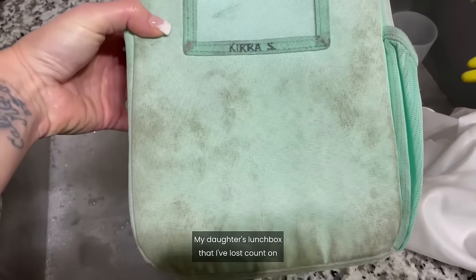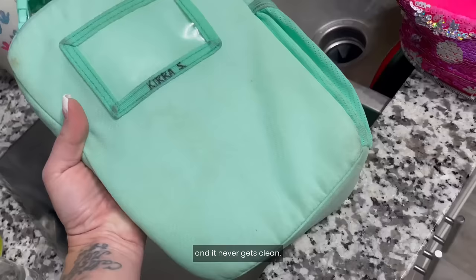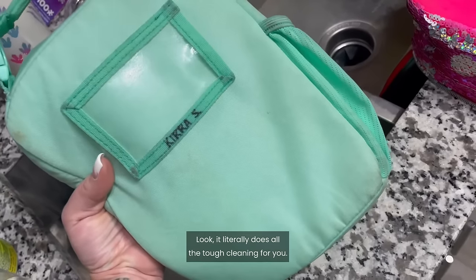My daughter's lunchbox that I've lost count on how many times we washed in the washing machine and it never gets clean. Look — it literally does all the tough cleaning for you. Yes, please.